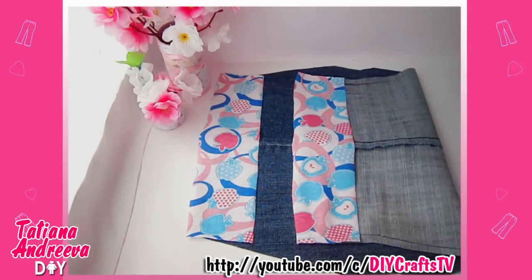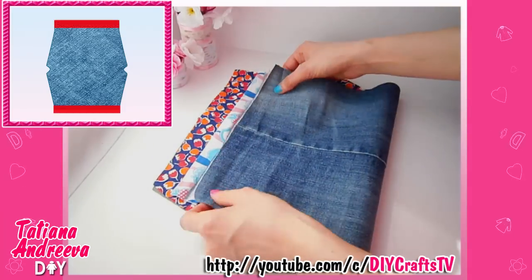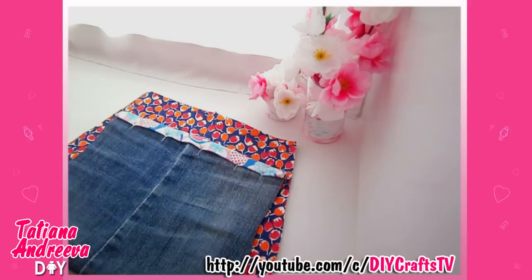Also we need two fabric strips. Make the folds like this with the iron, then cover these edges with the strips. Just fix them with pins and sew them.